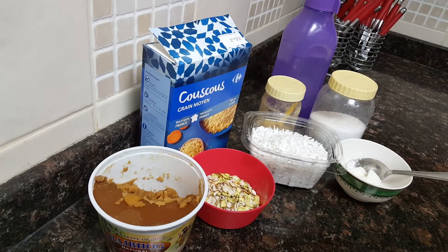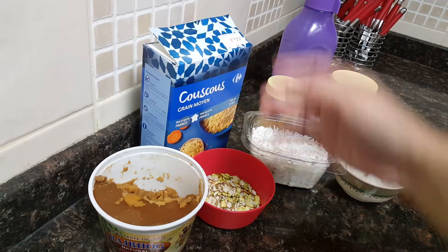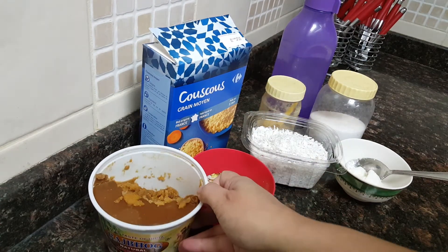Assalamualaikum everyone, welcome to Soul Sister's Kitchen. Today I'll be showing you all how to make couscous halwa. For that you'll require some cups of couscous, jaggery for sweetness,